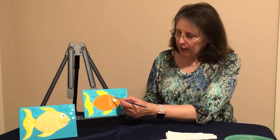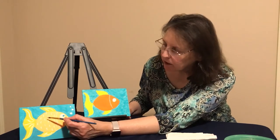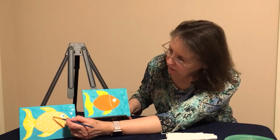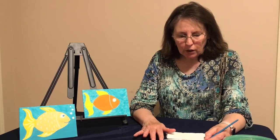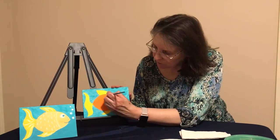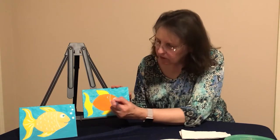Once you've got your line, we're going to do the scales. If you look at the scales, they look a little like the letter C. We're going to be doing 15 to 20 of them, just scattering them around. When you load your brush, wipe one edge with your paper towel to get a nice sharp line, then holding straight up and down, make the letter C just like that.